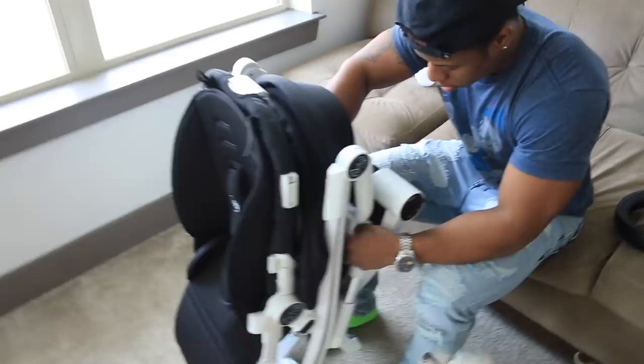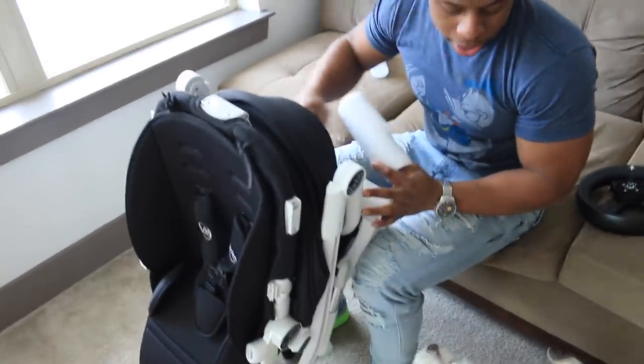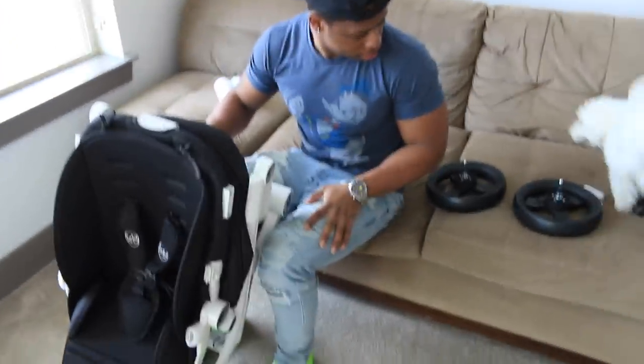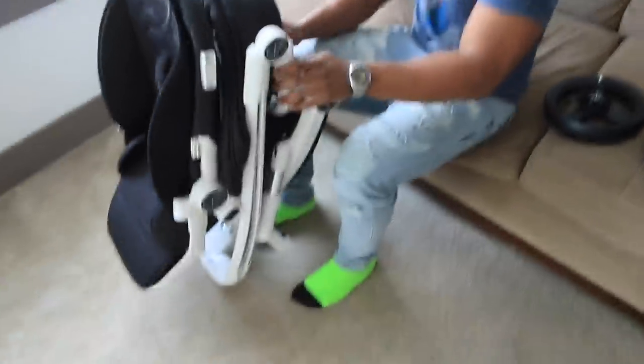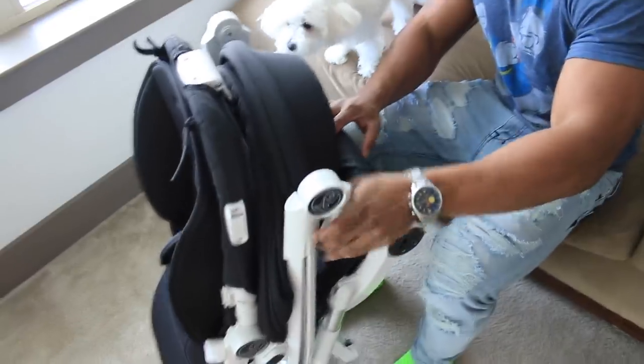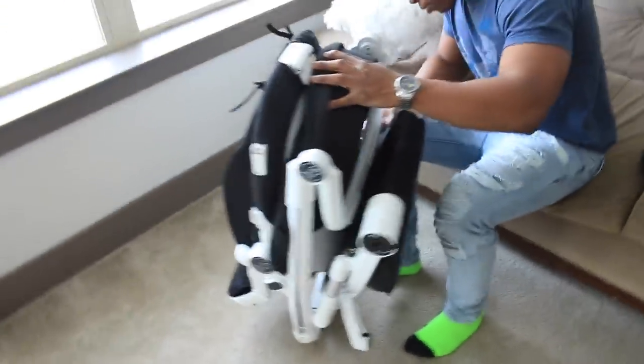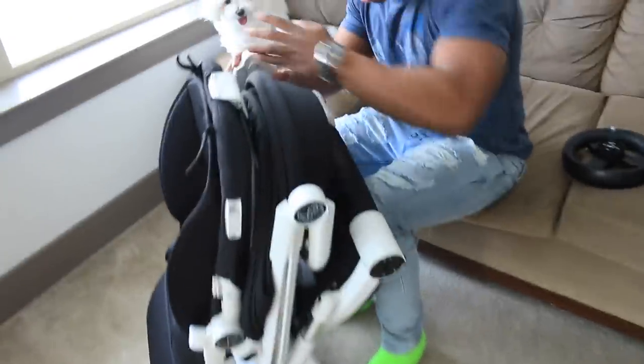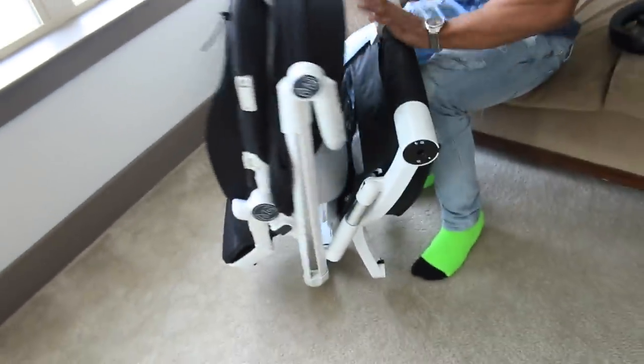From what I've seen on YouTube assembling strollers — because when you're a first-time mother you don't know any of this — I'm always researching and looking at other families construct stuff. I've seen a lot of families assemble a stroller from scratch, putting all the pieces together. But from what I see here, we don't really have to do much, which is awesome.